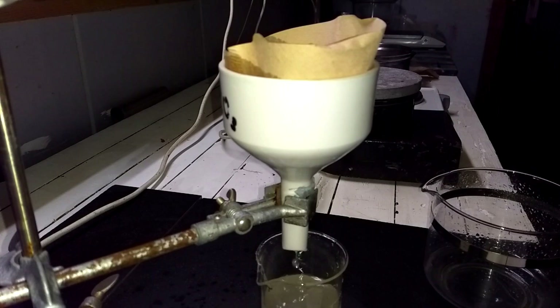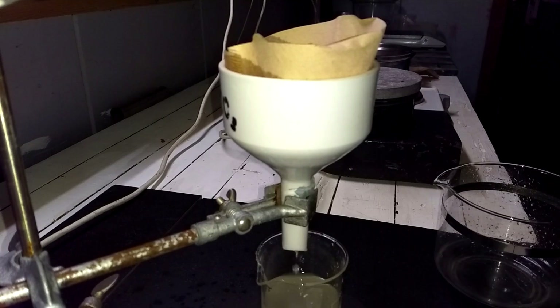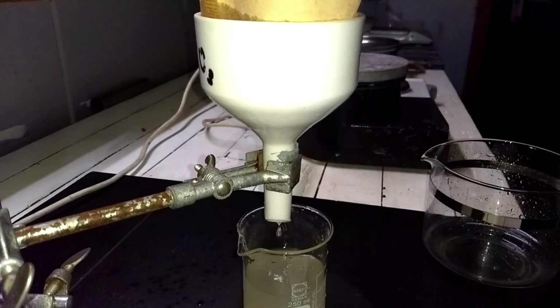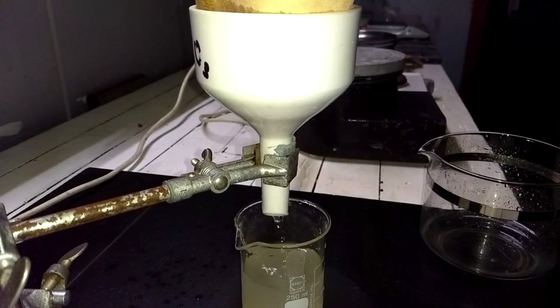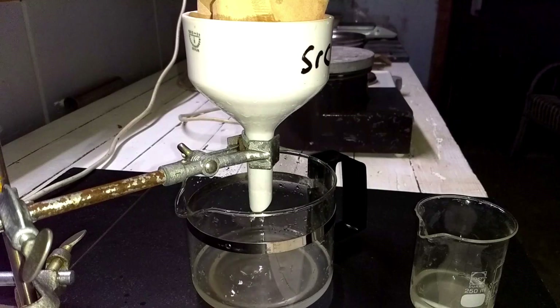The second round of filtration is a lot quicker, but the solution is still not clear, so I'll go for a third time. This is the last filtration.